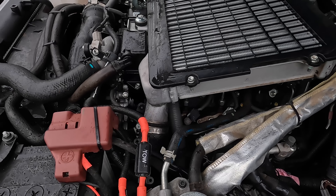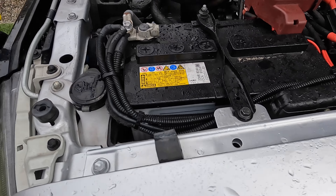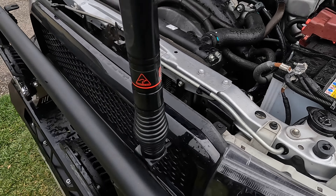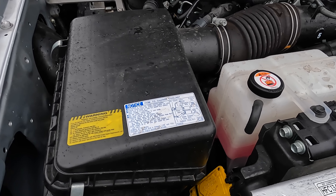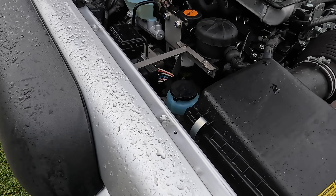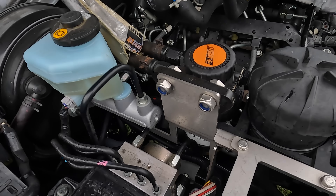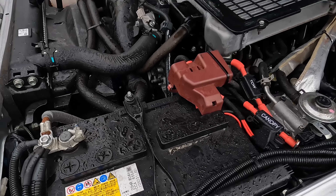I've had a bit of a look inside the engine bay and there's just a little bit of sand sitting on the battery and not much else. But I'll give it a little bit of a rinse — you just have to be careful of all your electronics.